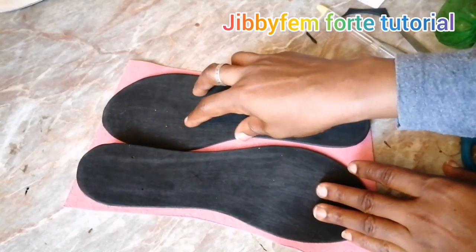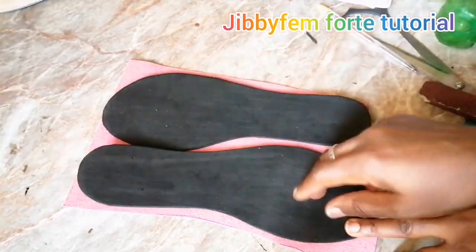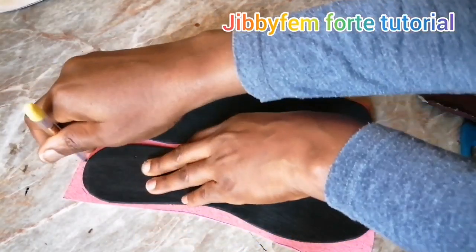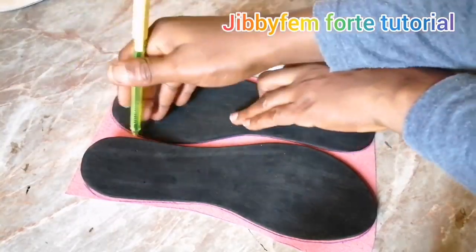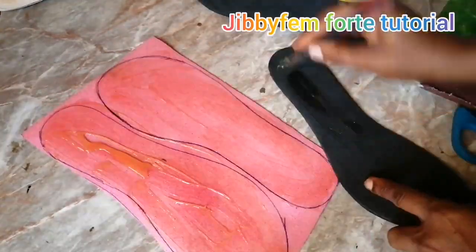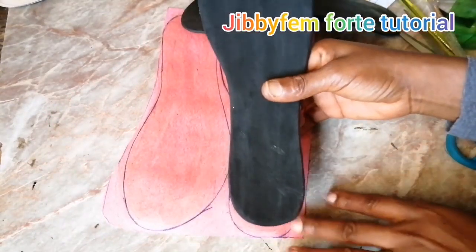For this particular design you definitely need about a quarter of a yard — you won't finish the quarter — but for the inner as well as your pattern cutting and lining you would need about a quarter. A quarter of the kind of leather I use is about 800 naira, which is about a dollar. Now I'm outlining the leather as well. After that, apply your gum.